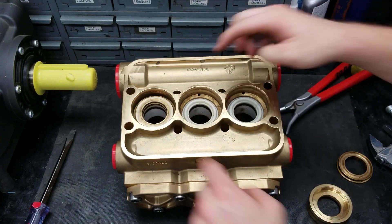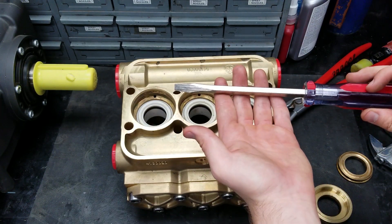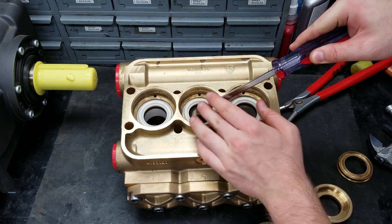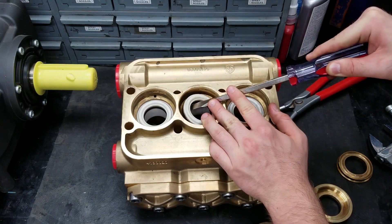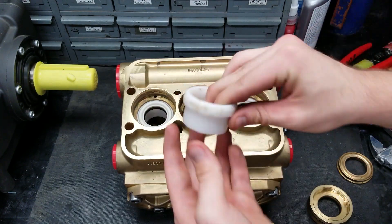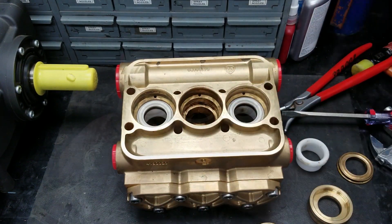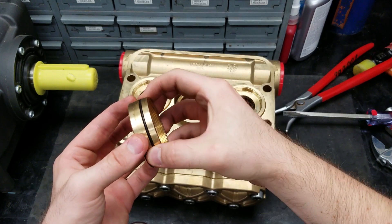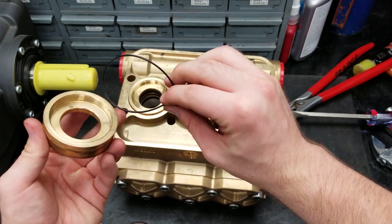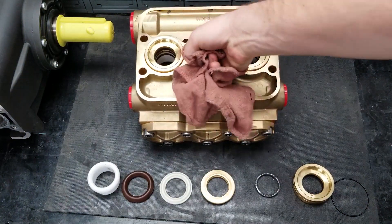Next, take out the front piston guide and low pressure seal assembly. If you can't take out the low pressure seals by hand, use a small flat head screwdriver to pry parts out without scratching the plastic underneath them. Take out and inspect the high pressure support ring for damage too. If you want to take off and inspect the o-ring on the guides, you can pinch one end and pull it off. If you are not replacing your parts, make sure to clean and inspect them for any damage.